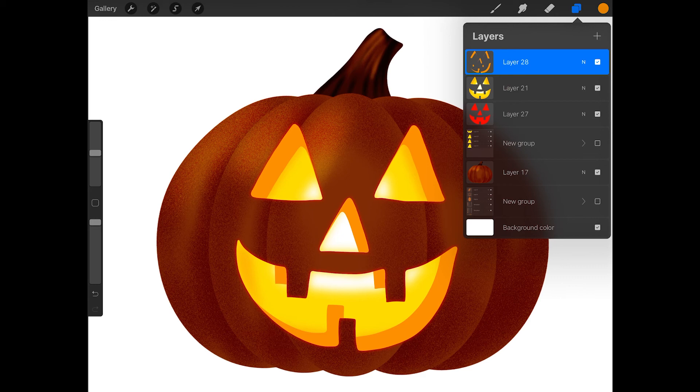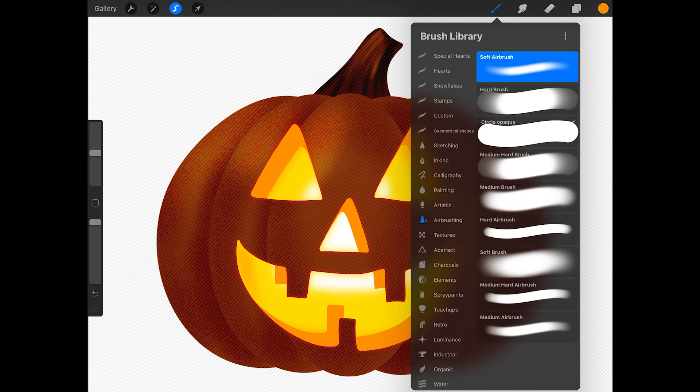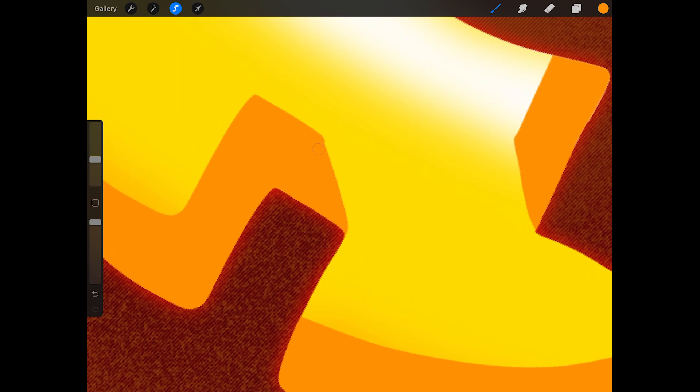To fix this up a bit, tap on the gradient face layer and press select, then tap on the orange layer. Now get the monoline brush and paint in areas that need to be fixed. I'm going to fix up the mouth a bit to make the teeth appear more carved. You can erase areas that you don't like as well. If you want to zoom in, pinch outwards on the screen with two fingers. To zoom back out, pinch inwards.